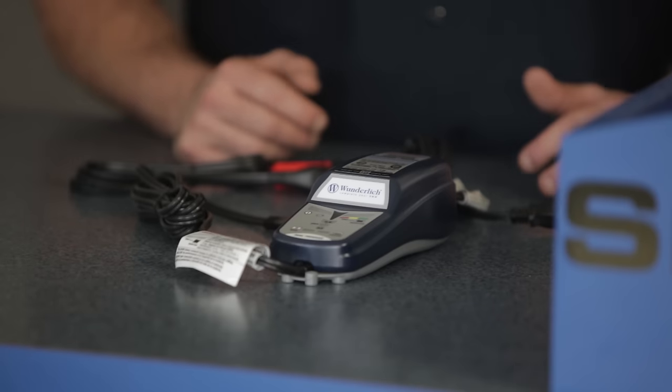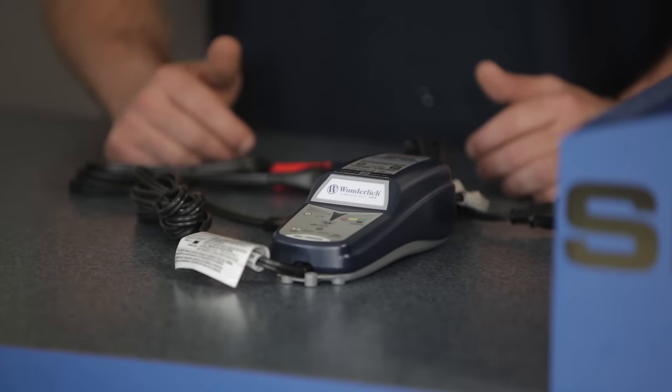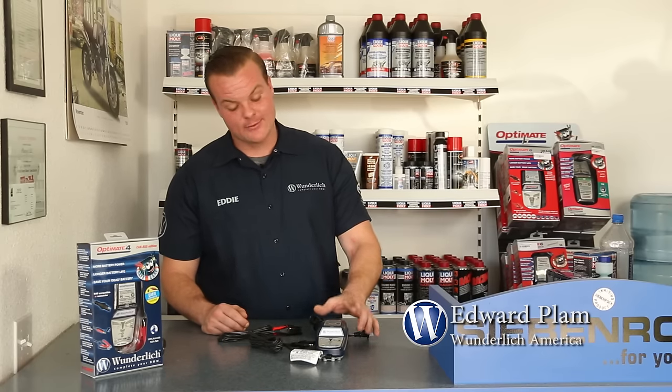If you already have a battery charger that's not working well, or you just purchased a modern BMW with CAN bus, I highly recommend the Wunderlich Edition OptiMate 4 charger because it rejuvenates batteries. It's very easy to use — simple plug and play. Set it, forget it, walk away, put your gear on months down the road, and when you come back to your bike, you can be assured it's going to start right up.